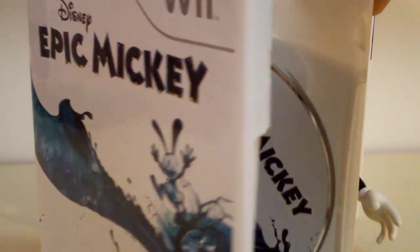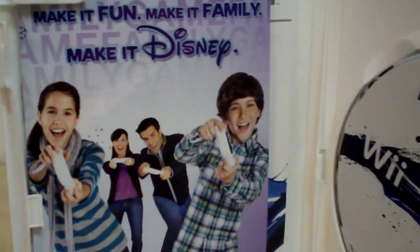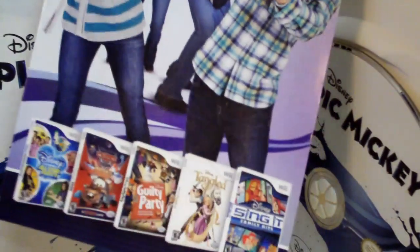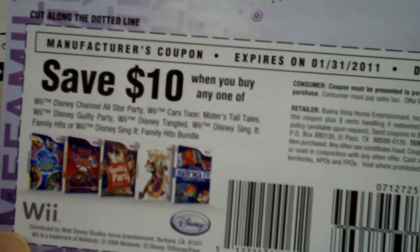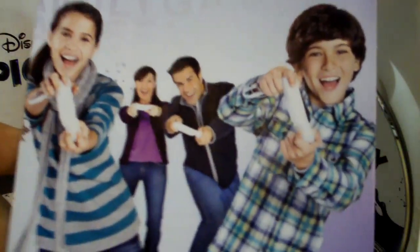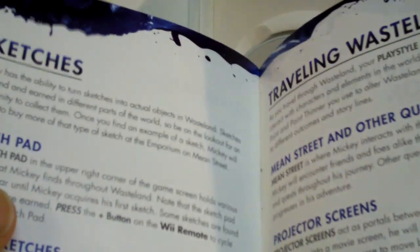Now inside the game box itself, it comes with the Epic Mickey game disc. And on the other side is a pamphlet with ads for other Wii games, and on the back is a coupon — save $10 when you buy any of these other Disney Wii games, but I don't think I'll be buying any of those. It also comes with the instruction manual, like every video game should, and it is a color manual at about nine pages. Pretty nice.